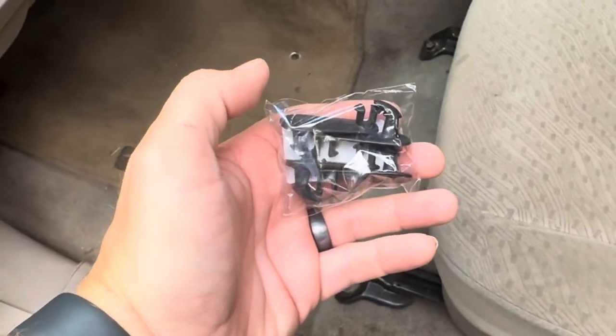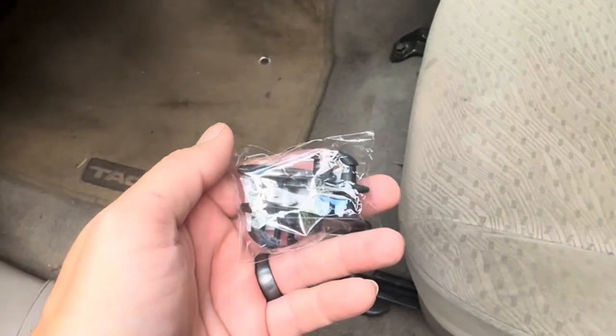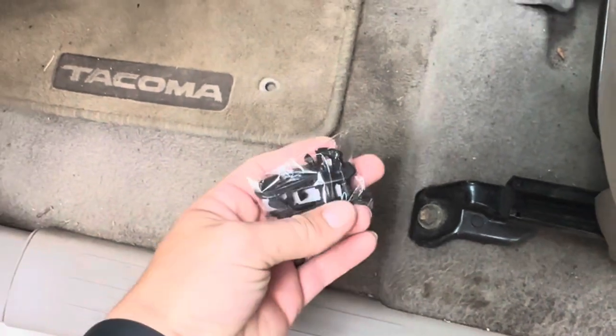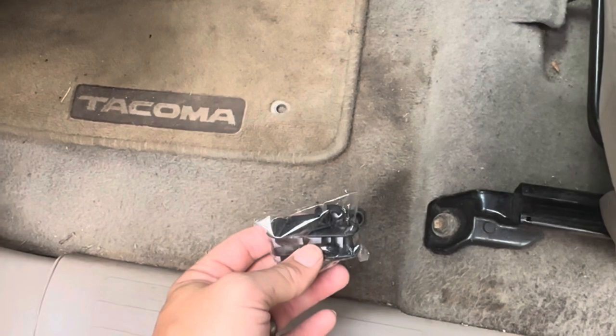Today I'm going to be reviewing these car mat clips that I got from — I believe it's called Tiffany or something — that's the brand on these, and I got these for my Toyota Tacoma. I don't know where my original clips ended up, so I purchased these as replacement clips. Let me go ahead and show you how they look and work.